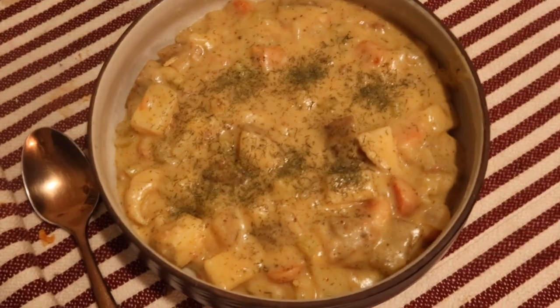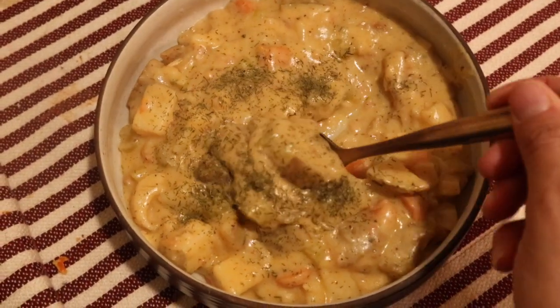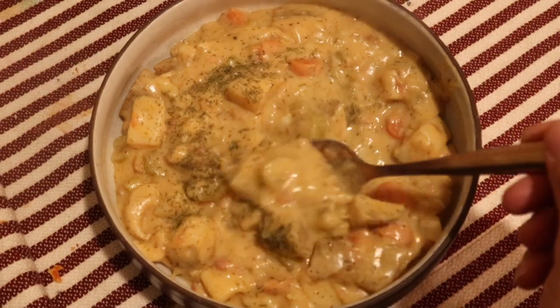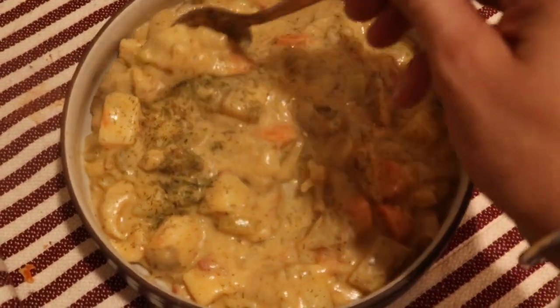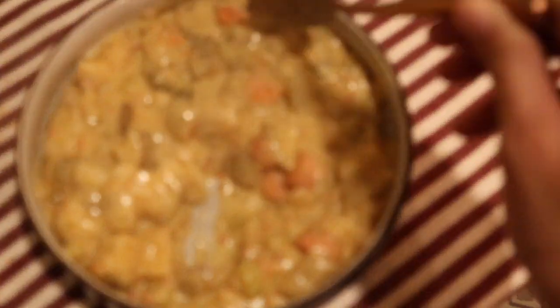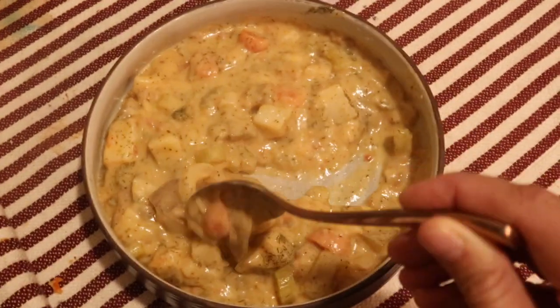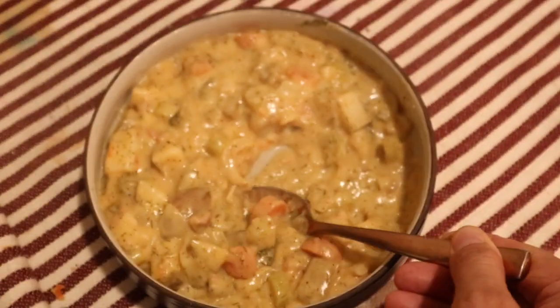Alright my friends, that is going to do it for today's video. I really hope you enjoyed these recipes — drop a comment below and let me know which recipe was your favorite. Make sure to tag us whenever you make these recipes. Please like, share, and subscribe if you have not. Stay adventurous, stay creative — I'll see you next time, bye!